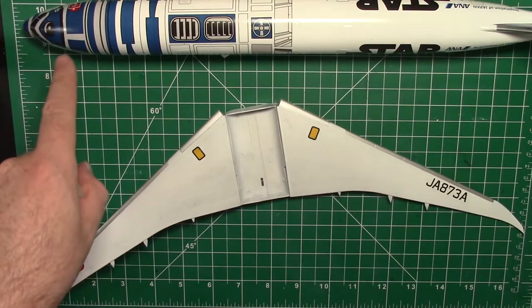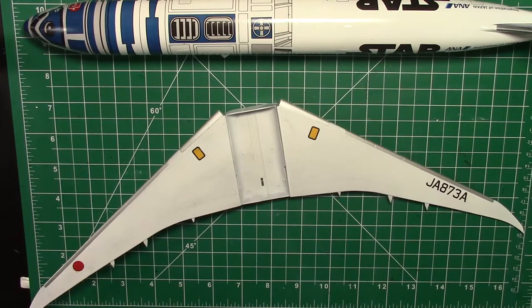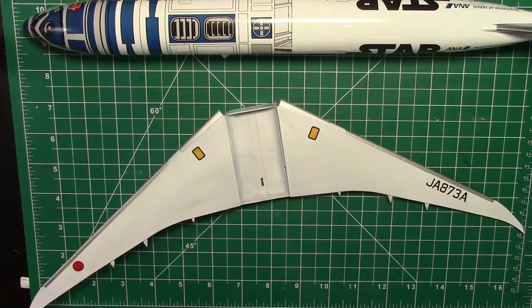One thing to think about — we added a bunch of nose weight to this, and obviously if you're going on a stand you don't need nose weight. I was planning wheels-down but now we've got that nose weight in there. It's only about half an ounce so it should be fine and not cause any issues.